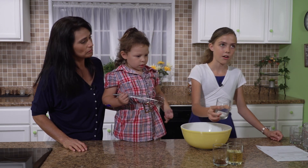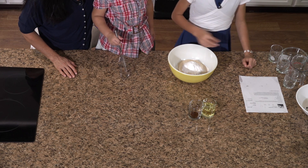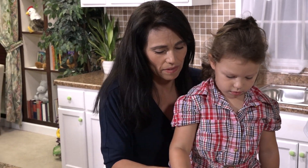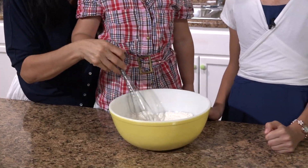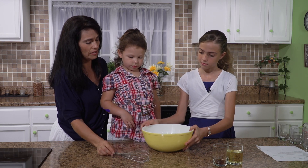And a half a teaspoon of salt too. Next, we are going to stir this. This is your favorite part to do.